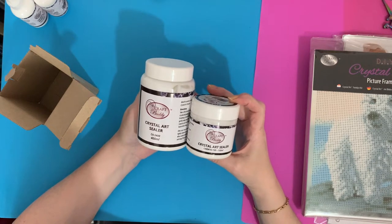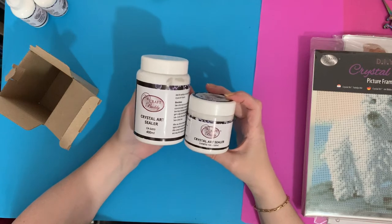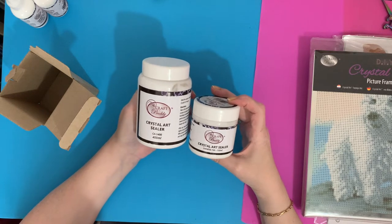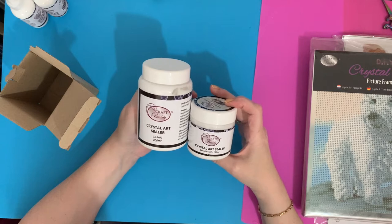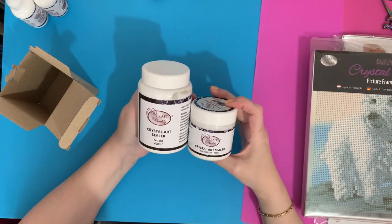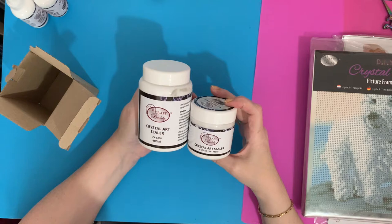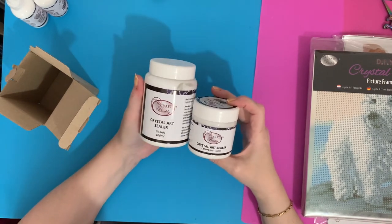You apply a thin layer over your key rings, stickers if they're going on bags, any of your stamped crystal art for notebooks or coasters, your wreaths - Christmas wreaths, Easter wreaths and things like that. I'm also going to seal my little acrylic Easter chicken set. I've got a lot to seal at the moment so I thought I'd get the big one.